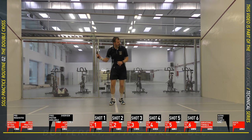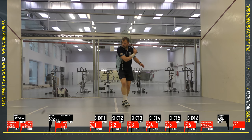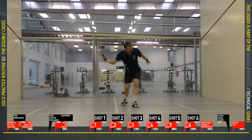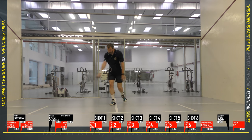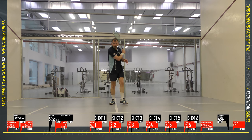Side to side set three: go back to your concentration and accuracy mode. In the first set you did as many consecutive shots within the service box as you could. This time I want you to beat that number.